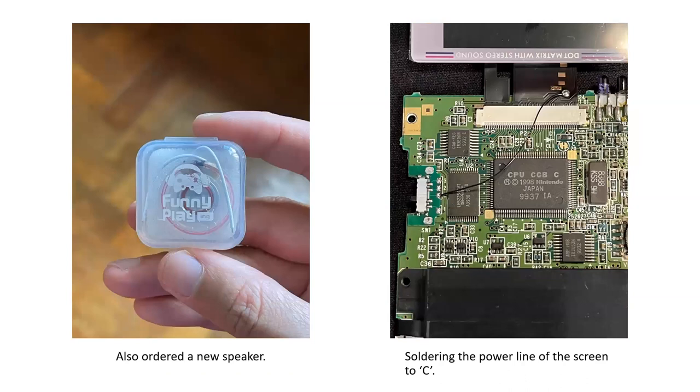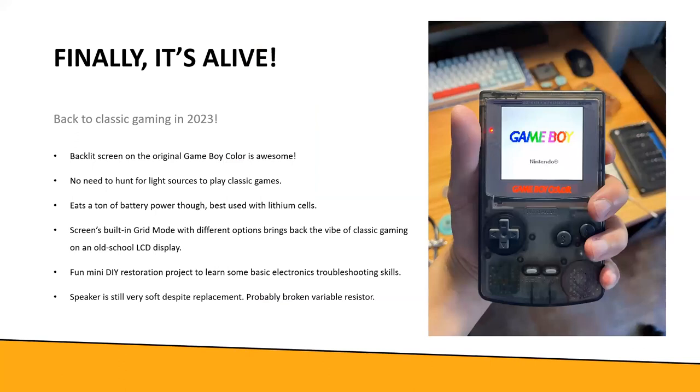I also ordered and soldered on a new speaker. The screen installation is pretty straightforward - you slot the flex cable into the original slot and solder a wire to the VCC power pad so the screen turns on when you flip the switch. After putting everything back together, it turns on. The only remaining issue is the sound is very soft even after the speaker replacement - I think the volume dial potentiometer is tarnished, causing a very high resistance, so I'll need to replace that too.